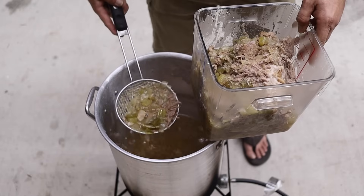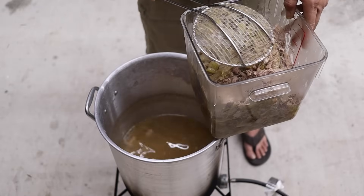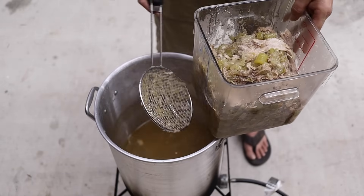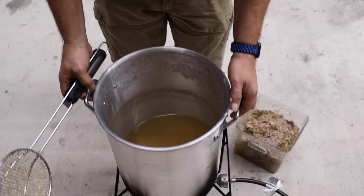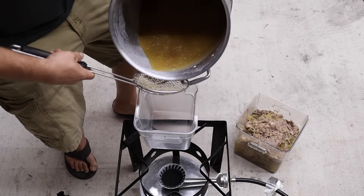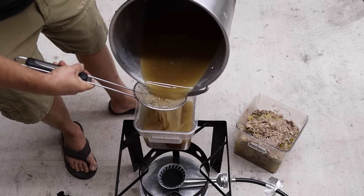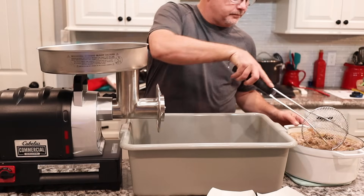The pork and vegetables have been simmering for about three and a half hours. We're going to pull those off now - it's tender enough to get out of there and we'll get it ready to grind up. You want to get all those vegetables and all that meat out of there. If you have a big strainer just pour it through. We're going to reserve some of this liquid for when we mix it all together.